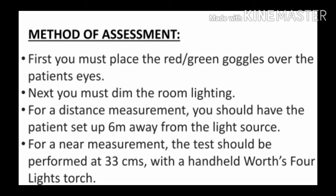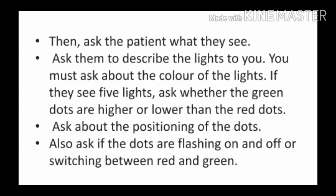Next आते हैं method of assessment पर — इसका procedure क्या होता है? First, you must place the red green goggles over the patient's eye. Next, you must dim the room lighting. For distance measurement, the patient should be set at 6 meters from the light source, and for near, 33 centimeters. उसके बाद patient से बोलिए कि जो lights उसे दिख रही हैं वो उसके बारे में बताए — जैसे कि कितने dots उसे दिख रहे हैं.